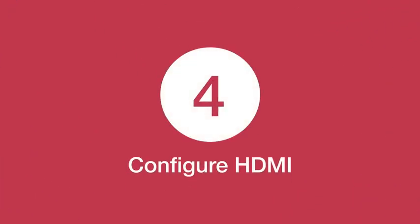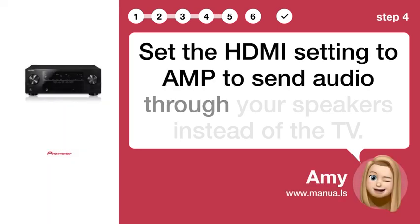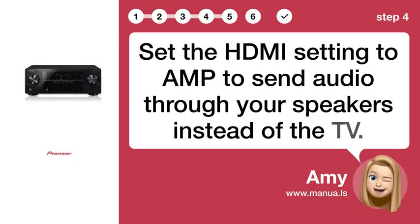Step 4: Configure HDMI. Set the HDMI setting to AMP to send audio through your speakers instead of the TV.